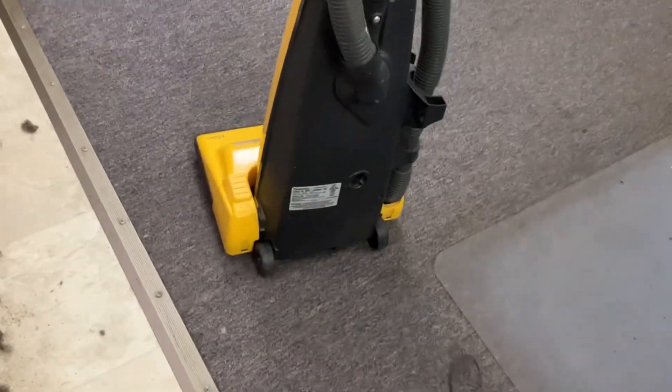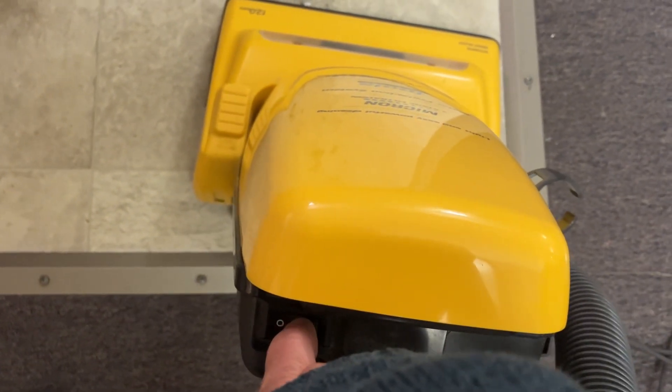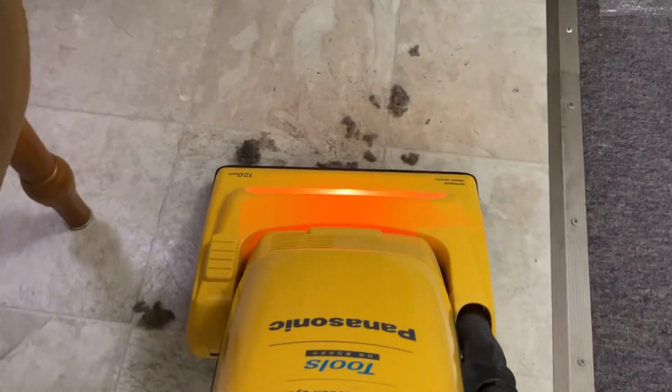Now it's hard floor time. This has an automatic height adjuster and it does not have a brush roll cancel switch. It does not have a brush. You thought I forgot that, did you?